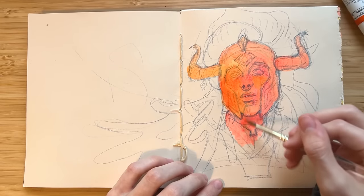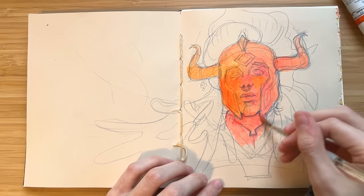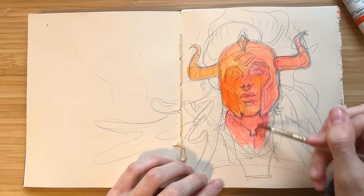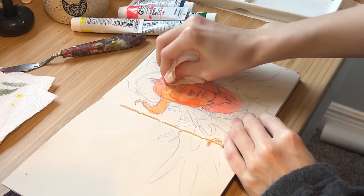The art student curse is this idea that we get so caught up in focusing on improving our technical skills — the nitty-gritty details — which is really great and helps improve our draftsmanship and painting skills, but this often leads to us forgetting about the purpose of our artwork and the reason why we're making art in the first place.